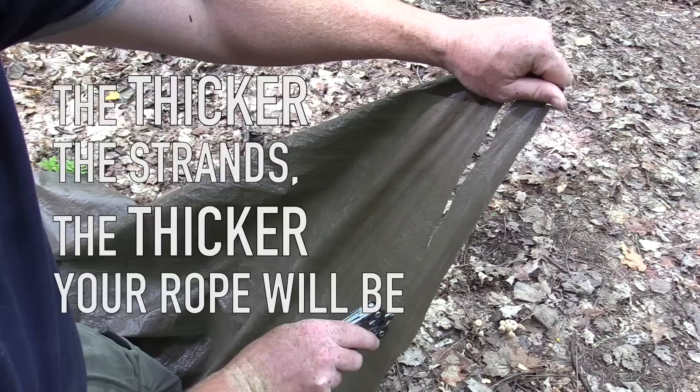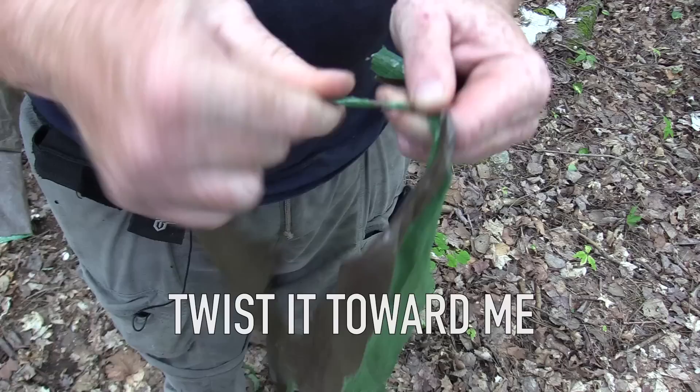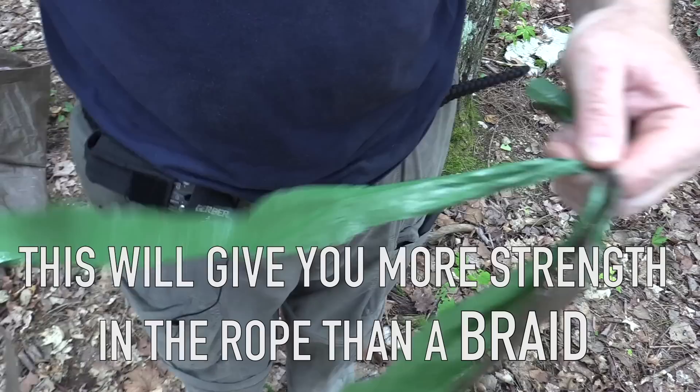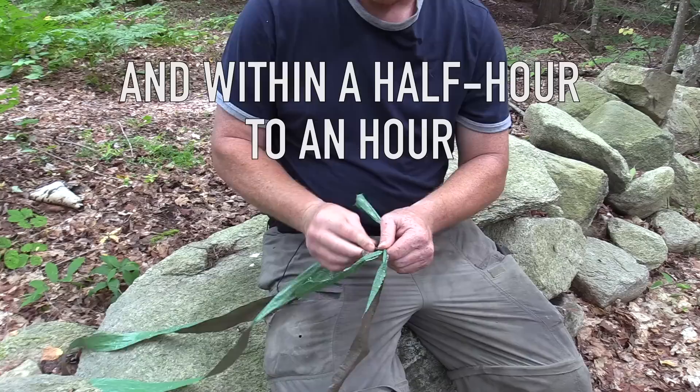I just take the bottom one, twist it in a counter-clockwise direction towards me, and then fold it away from me, over top of both of them. Twist it towards me, fold it away. This is actually going to give you more strength in the rope than a braid. You just keep doing that — twisting towards yourself, folding it away from yourself — and within a half an hour to an hour, you're going to have a really strong rope.